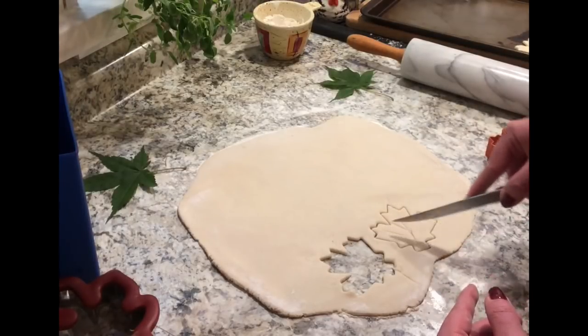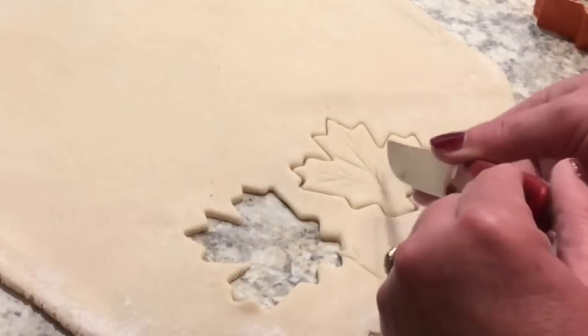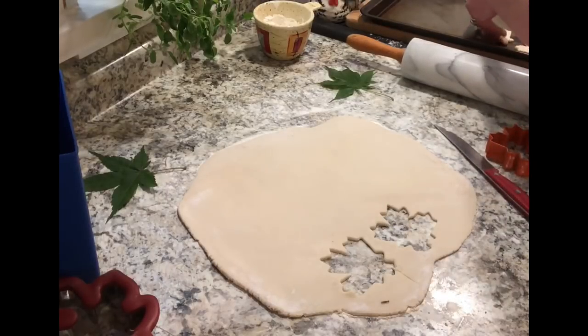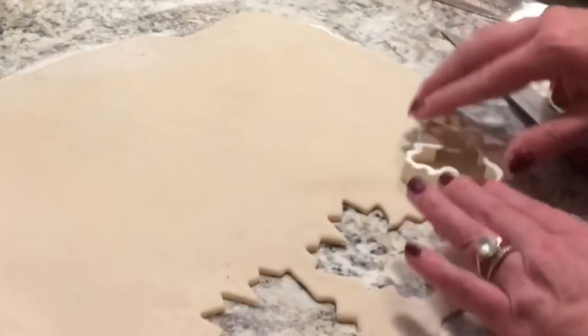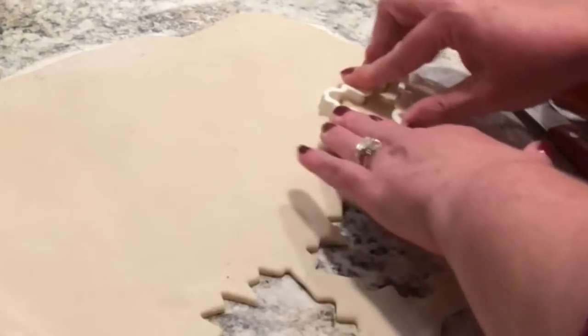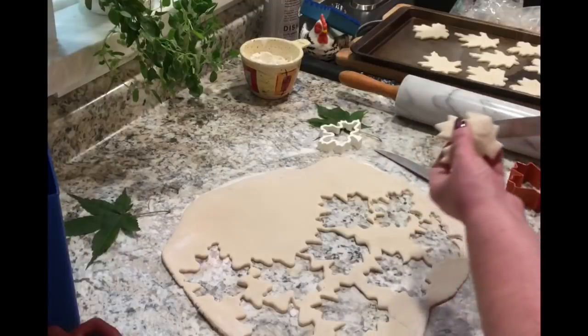I have to tell you, this craft I'm doing here — I got the idea from a Pier 1 ad I saw. It was a charger and I thought, well, I could make that. I'll insert a photo of the actual Pier 1 charger at the end of the video next to mine so you can see it. I think it turns out great, so you'll have to wait until the end of the video to see that.